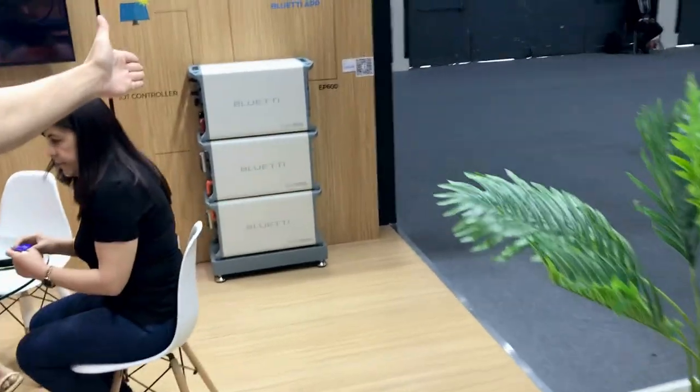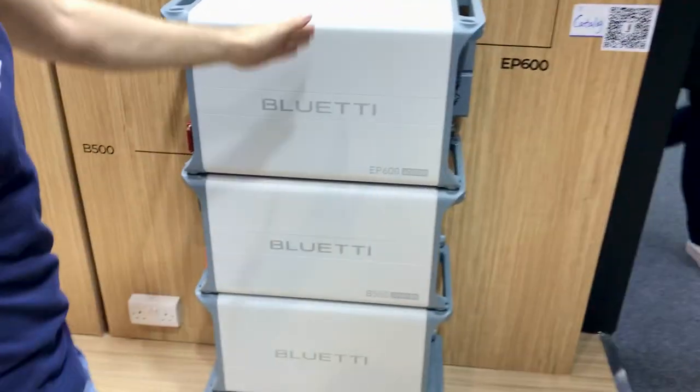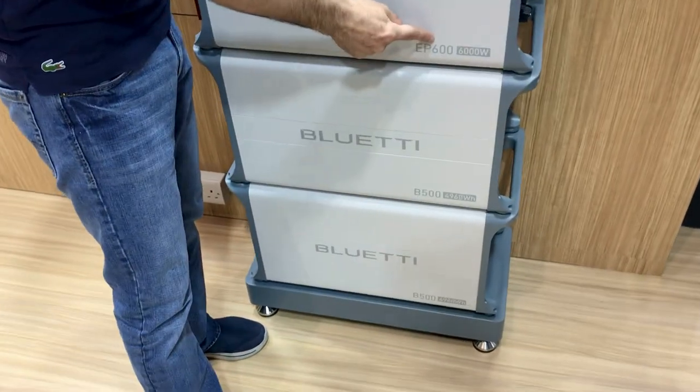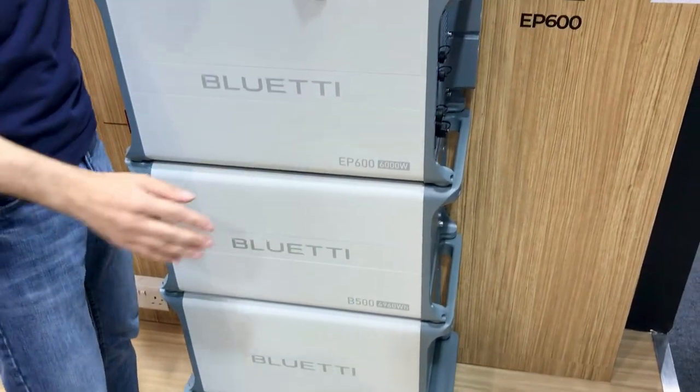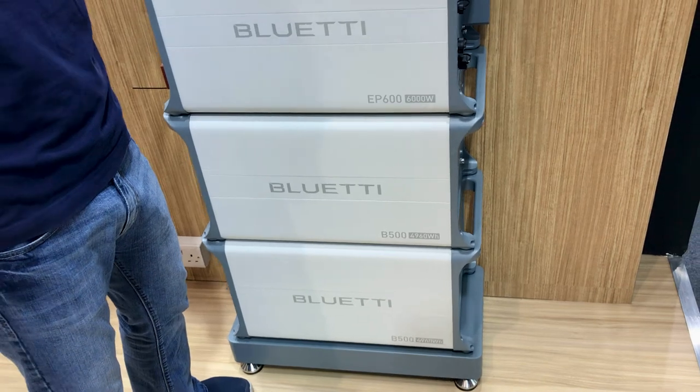We can move now to another series: the EP600, EP700, and EP900. The EP600 and EP700 are high voltage, while the EP900 is low voltage for a different market.